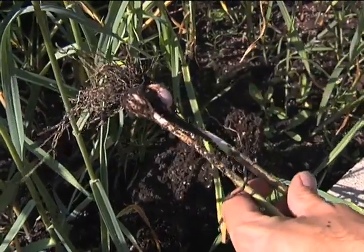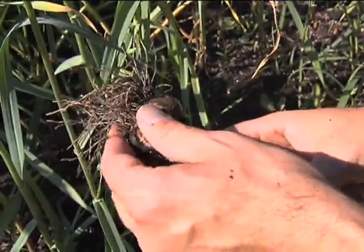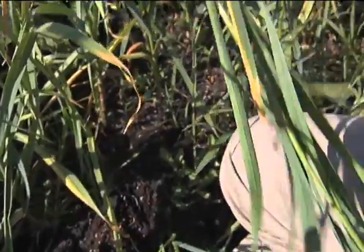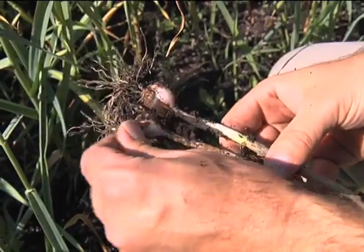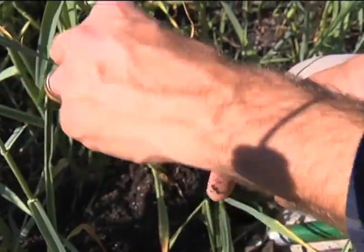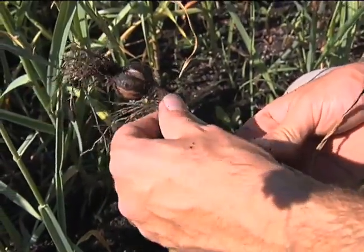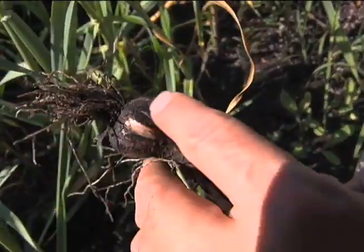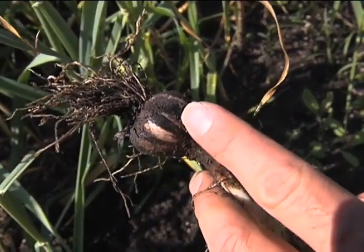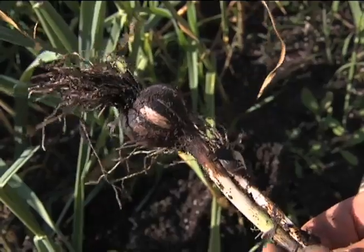Here are the little garlic clove bulbs that we've just dug up here. They would be five to twenty percent larger had we clipped off the scapes, but we haven't, so this is what we have. We're going to gently brush off the soil and let them dry down a little bit in a nice shady spot. Then we'll brush off some more soil and store them till about October this fall. Then I'll peel these apart and plant them. At that time I will also eat some of them, but I prefer to keep the largest ones for planting next year and eat the smaller ones.